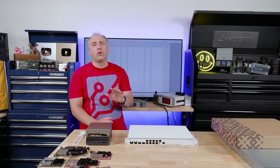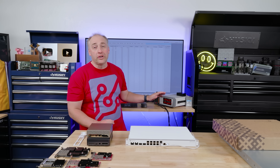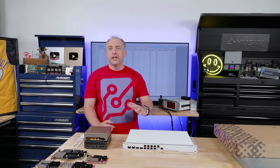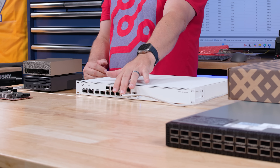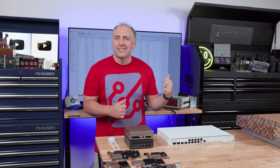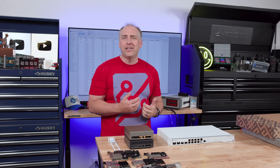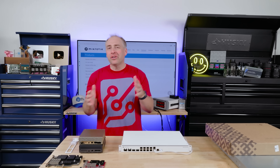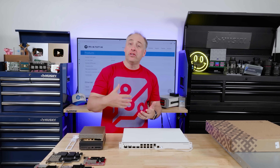Now let's talk about power consumption and noise. We're at about 34 to 35 watts with the switch booted up and a 10 gig management port plugged in. We've also seen this thing run in the 28 to 29 watt range when nothing is connected and we're not logged into it — that's really the idle figure.